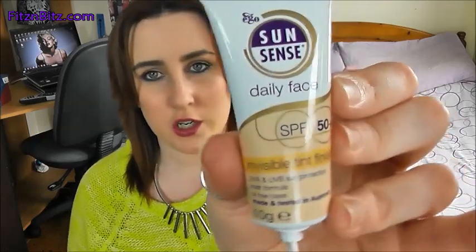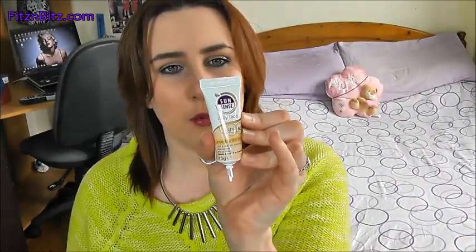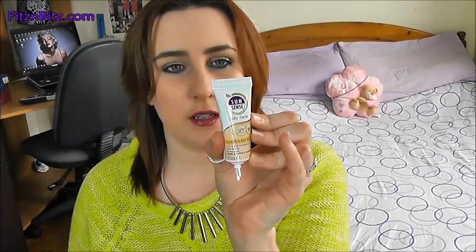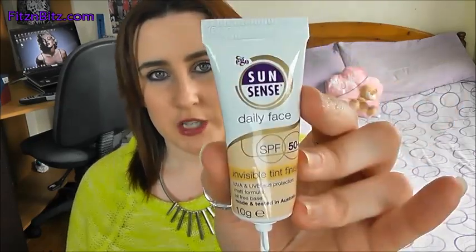Next is Sun Sense Daily Face SPF Invisible Tint Finish. Haven't heard of this brand. It is broad spectrum protection and moisturising sunscreen for the face and neck with a sheer tint for invisible matte finish. Basically it's sun protection for your face, which I don't really need because I live in Ireland — we don't have sun. SPF 50, which is good. But again, this is not a good pick for someone in Ireland.